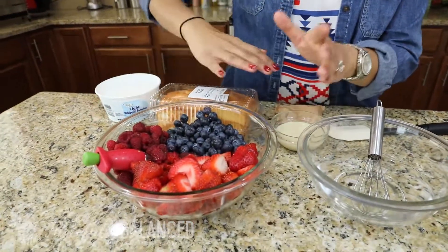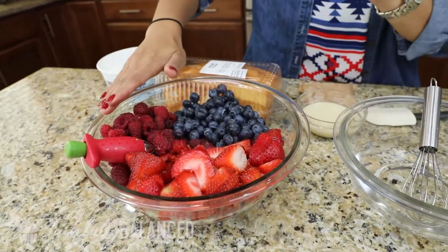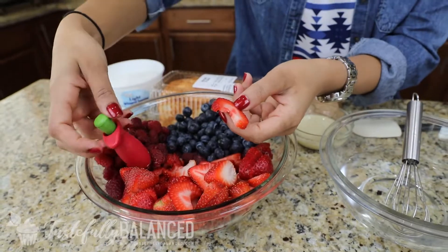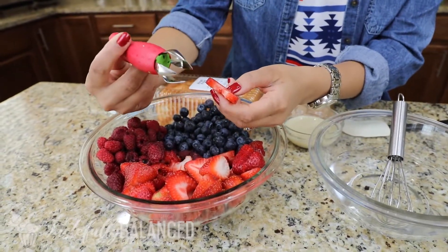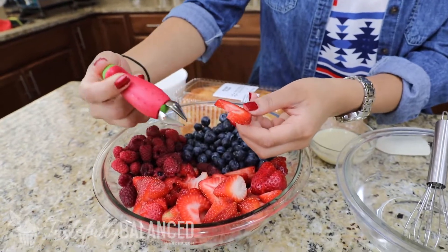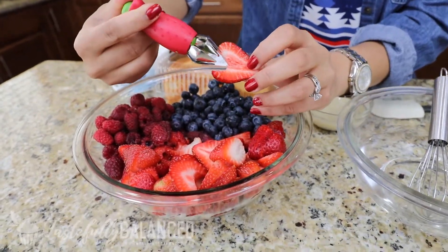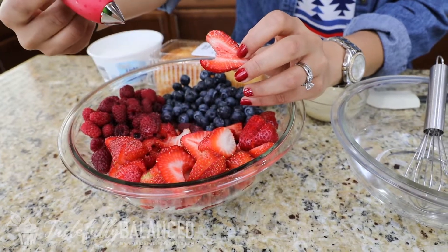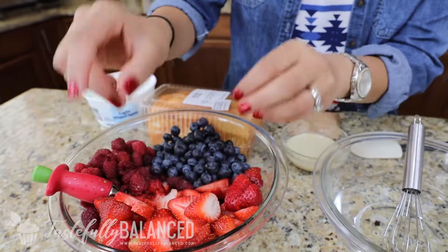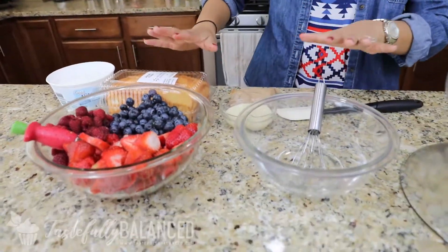The first thing I did before anything was prep my strawberries and all my fruits in general. I washed the raspberries and the blueberries, and then for the strawberries I have this cute little strawberry huller that I bought from Sur La Table. But you can find it probably at any grocery store as well. All it does is pick out the middle leaf part and then I just slice them like this. So I've got all my strawberries and all my fruits ready to go.